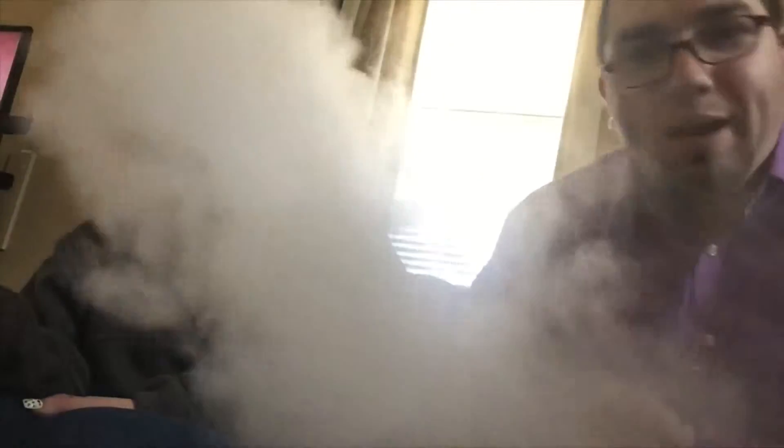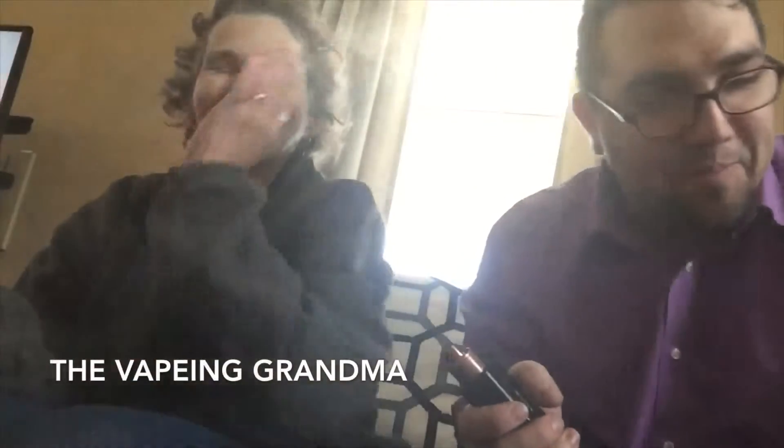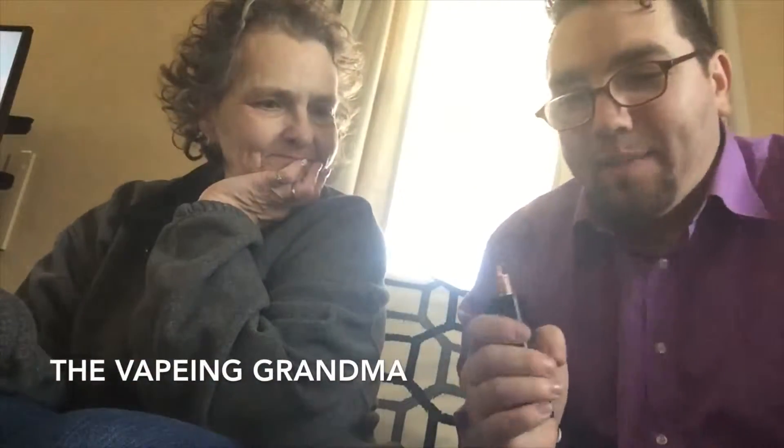What up guys, it's that time — we're gonna do a little bit of a review. I got the vaping grandma over here, we got the vape box as you've seen in the previous video, and we got the grandchildren — my niece and my daughter — with us as well. We're gonna do a real quick review on the juices that came in the vape box this month.